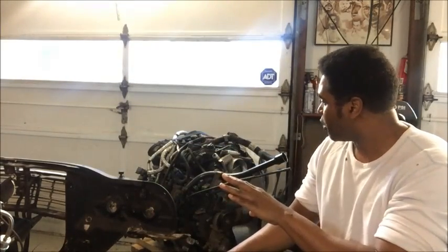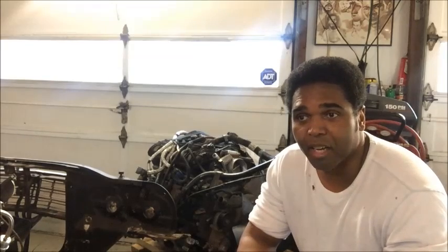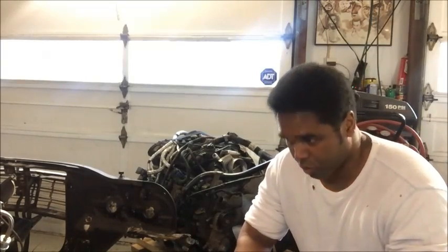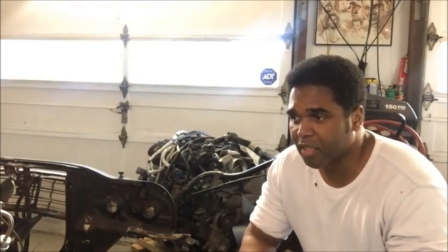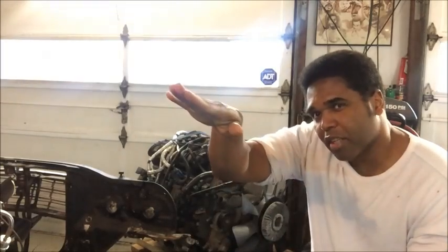I'm going to answer a question that subscribers have been asking. A lot of subscribers want to know why the LY-6 is my favorite LS engine, since I say it a lot in my videos. I can explain it simply. Let's list all the LS engines off the top of my head — I may forget one or two, so forgive me.